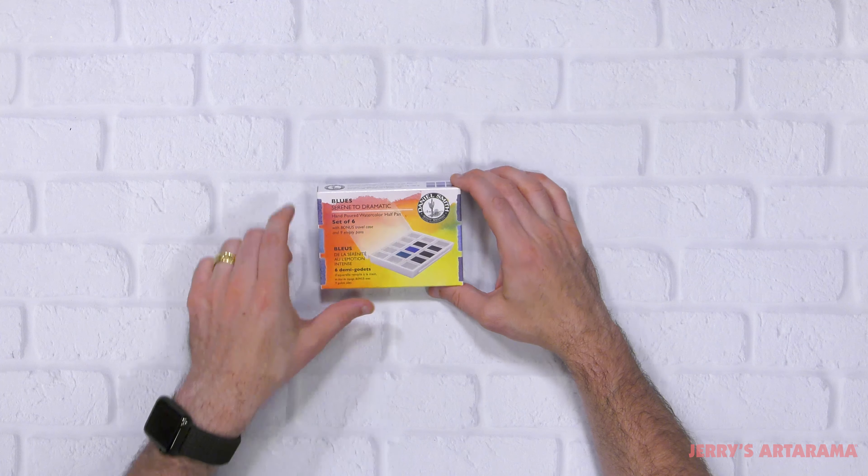On the sides they have the colors listed. You see here Sodalite Genuine, Sleeping Beauty Turquoise Genuine. Some of these color names you might not have heard of, but there is a color chart inside with the pigment numbers — it might be a blend, it might be a single pigment. Lunar Blue, Indigo — one of my personal favorite blues — Cerulean Blue, Payne's Blue Gray.